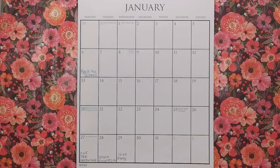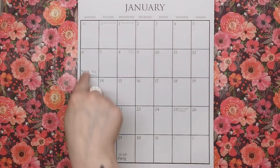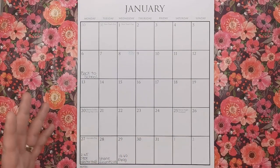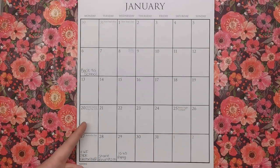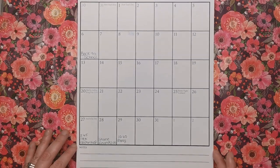It starts from a Monday, which I believe is the norm for the UK — in America you start on Sunday, and I was caught out by that before when I had a US calendar and went to an appointment on the wrong day. There are also some holidays from around the world added in a gray font so they don't overtake the calendar — things like Burns Night for Scotland, Martin Luther King Day in the US, and Australia Day.